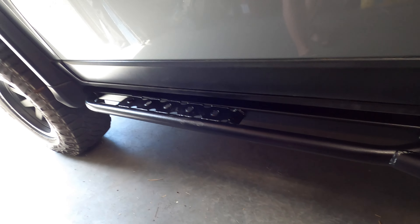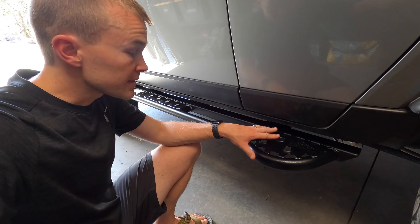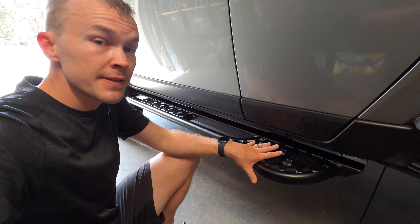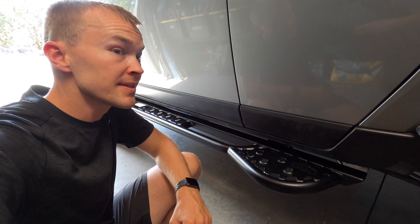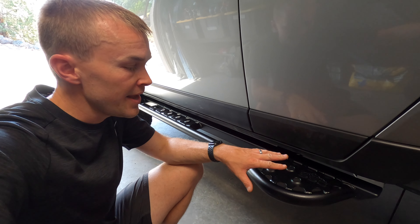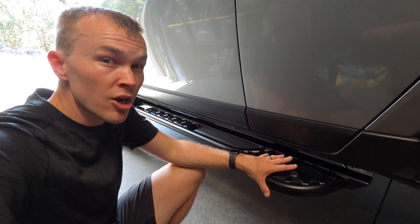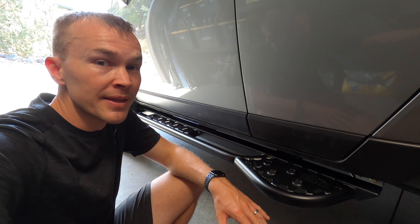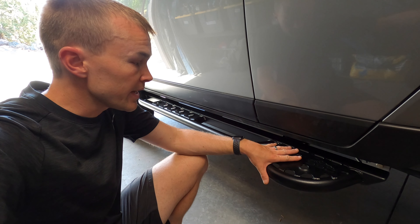A couple things I'm really impressed with on these already. First, the step plates are fully welded on. I've got a set of sliders for my 4Runner that has step plates screwed on, and the issue with that is the screws can come loose, potentially go missing. The other issue is you don't get the same quality powder coating finish with screwed-on plates. I took the 4Runner to the coast for a few days, and in that short time, at the edges where the step plates screw in, there was already a little bit of rust showing — and they're brand new, freshly powder coated.